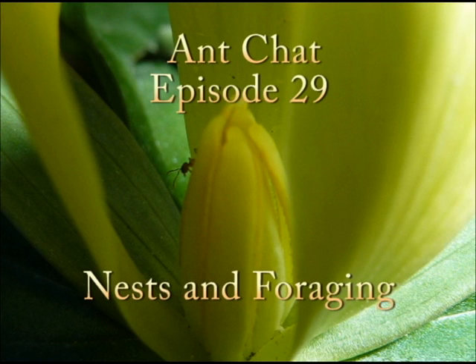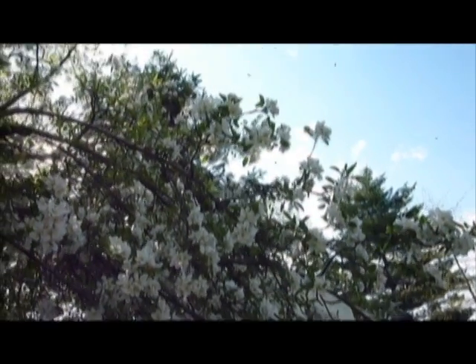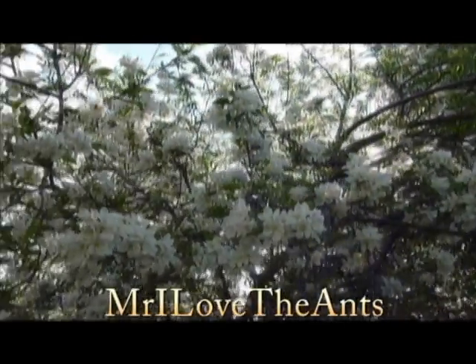Hello, welcome to AntChat. My name is Chris Merrow. This is episode 29, Nest and Foraging, which is what I titled it. For those of you who don't know, I'm uploading the episodes on YouTube now, so you can watch them there. It's under the name Mr. I Love the Ants, which is also my screen name on a lot of places.